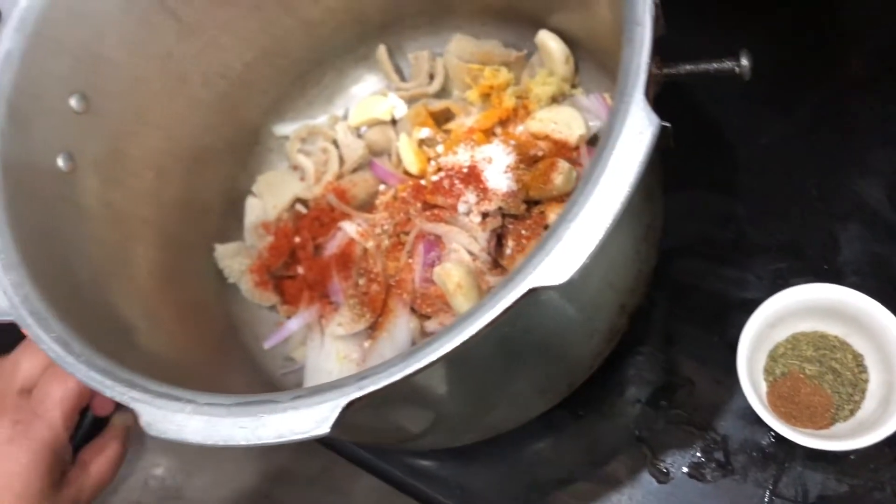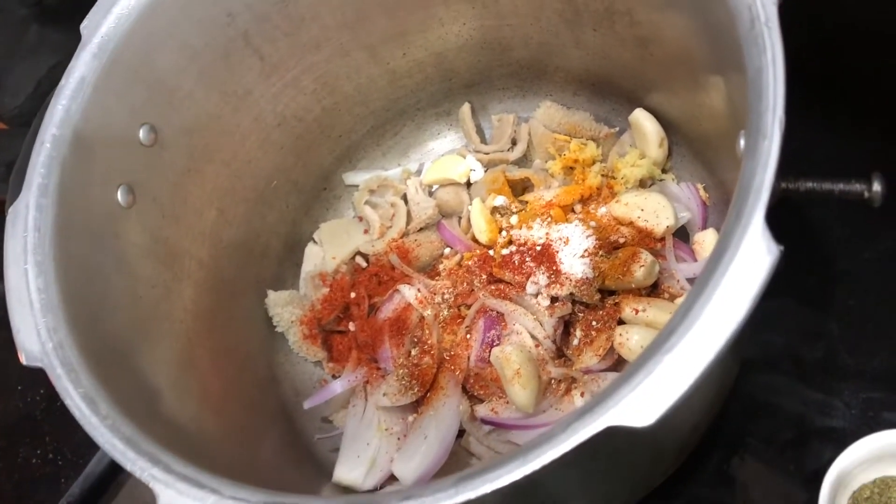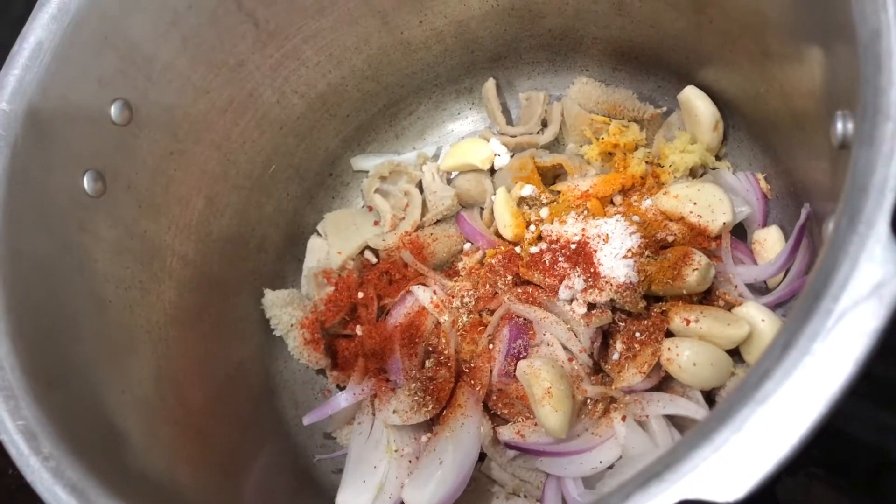This is the end of the sauce. Now we have a glass of water. This is a hot sauce.